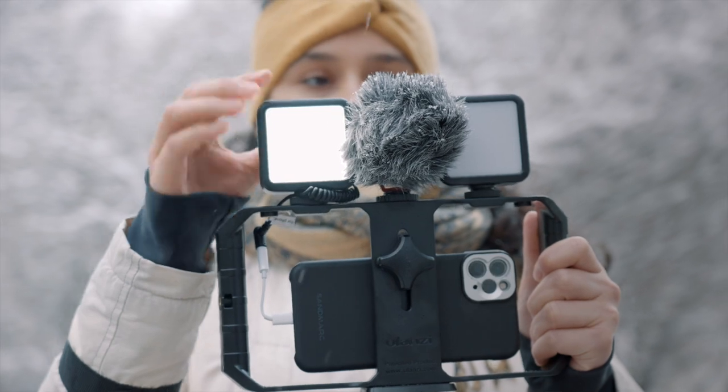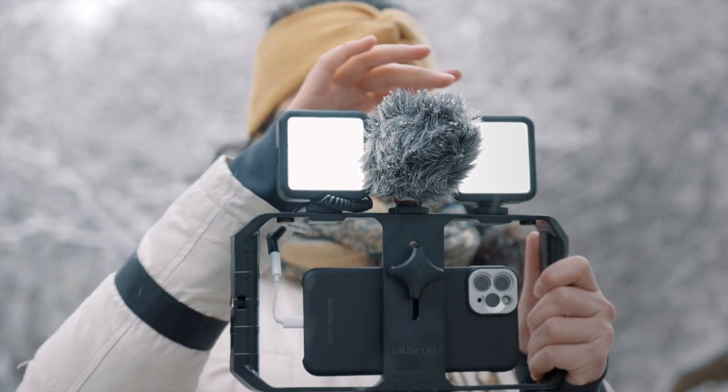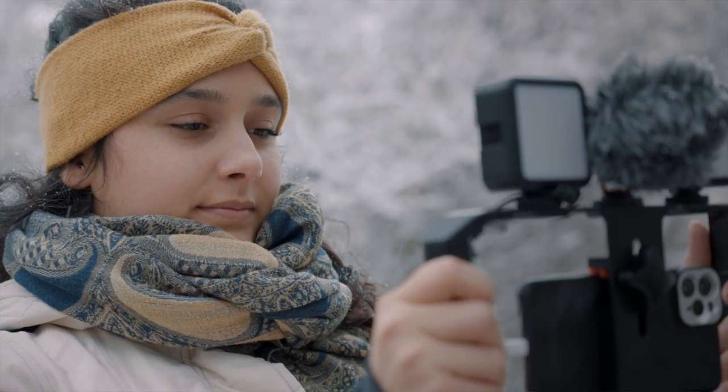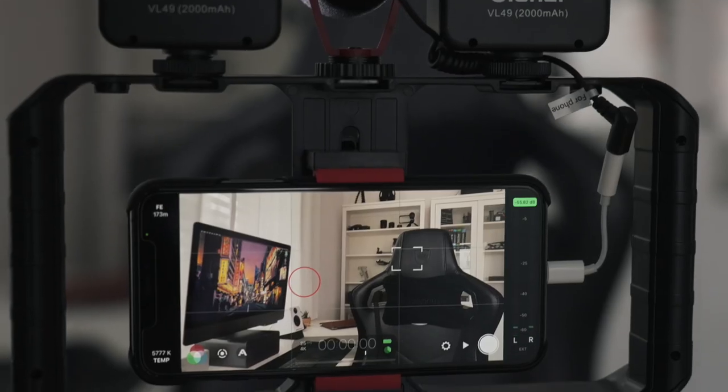The great part about having a smartphone rig is that it allows you to add different accessories to improve the quality of your video. Ulanzi sent me two lights and a shotgun microphone, which are all essential tools that will instantly improve your video quality. You're able to mount these accessories since the rig comes with three cold shoe mounts on the top. The Ulanzi VL49 pocket LED light is great for adding more light into the scene, because smartphones generally don't do well in low light situations. When filming at home, I like to combine the pocket lights with window light, since the VL49 uses 5,500 Kelvin, which produces a soft natural daylight temperature.